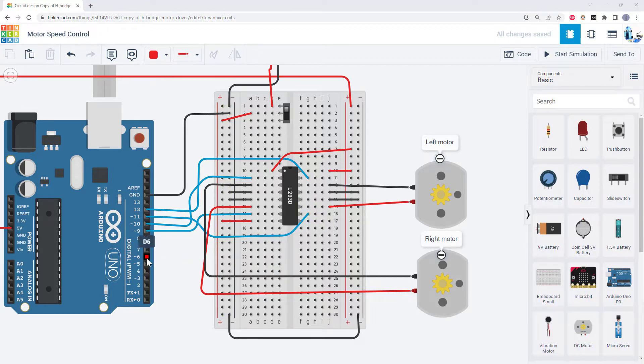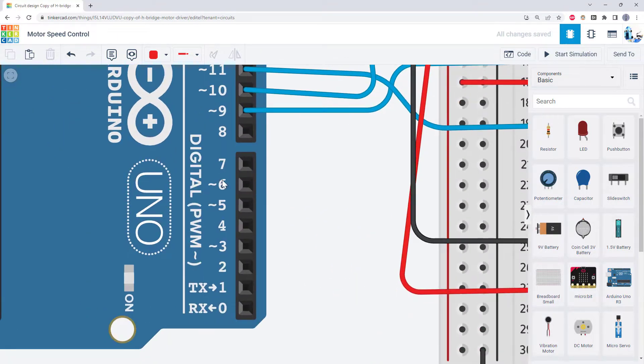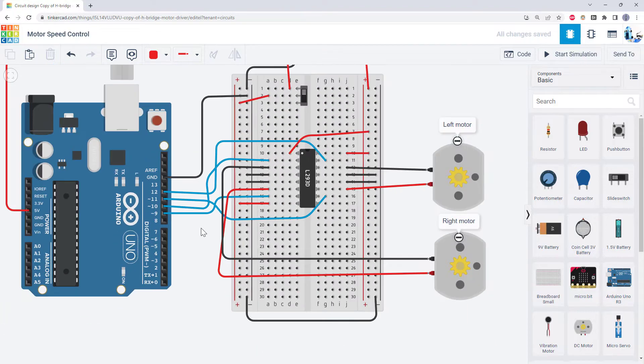To do that, we need to connect to one of the Arduino pins with the little squiggly symbol or tilde next to it — those are the pins that can do PWM, or pulse width modulation. So before we use those pins, let's talk a little bit about what that means.